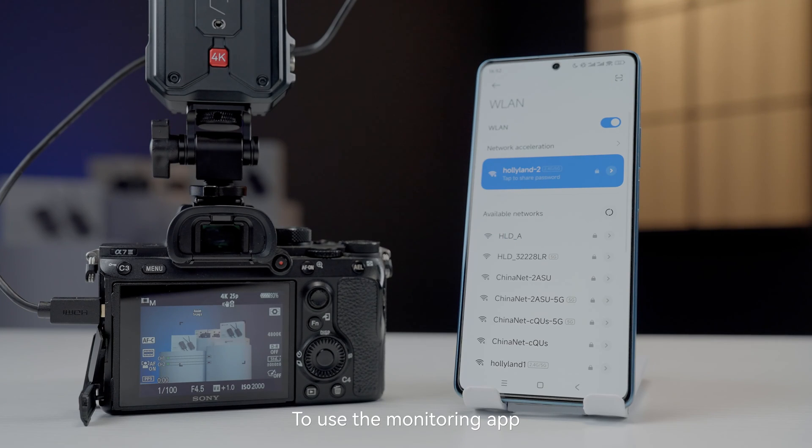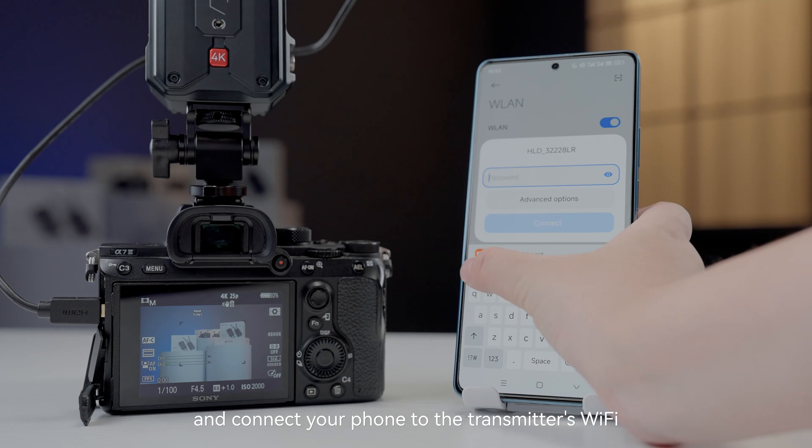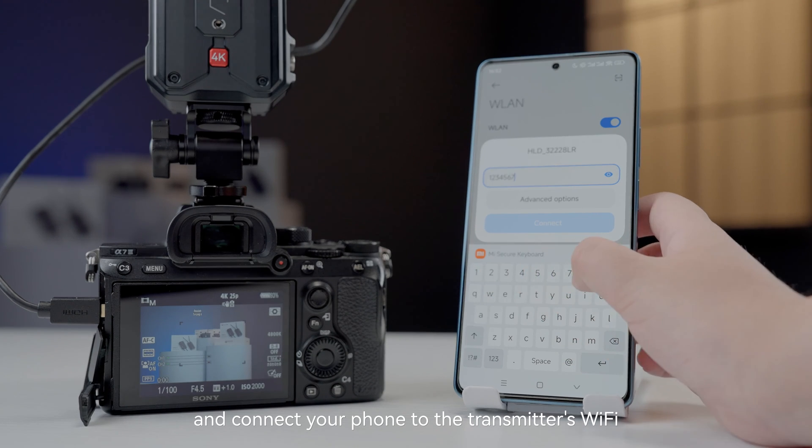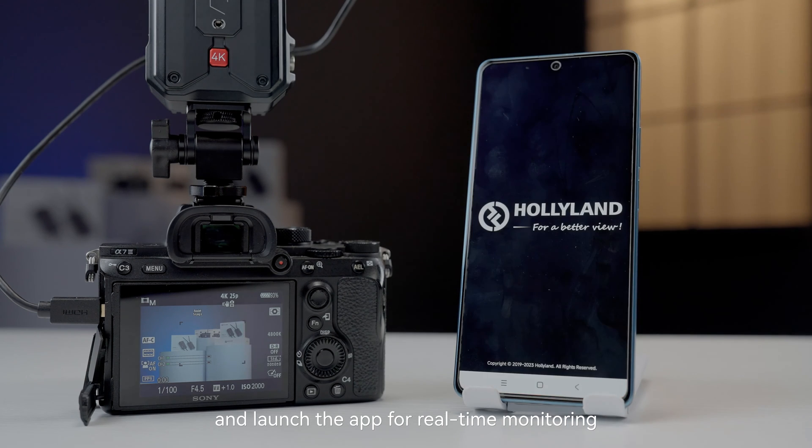To use the monitoring app, download the HollyView app from the app store and connect your phone to the transmitter's Wi-Fi using the password 128, then launch the app for real-time monitoring.